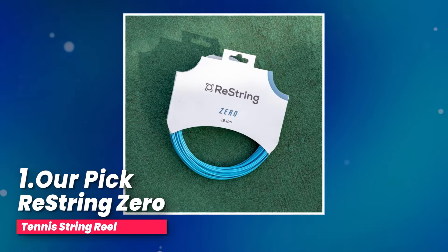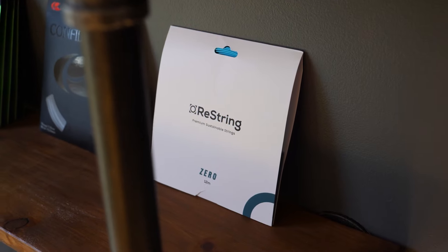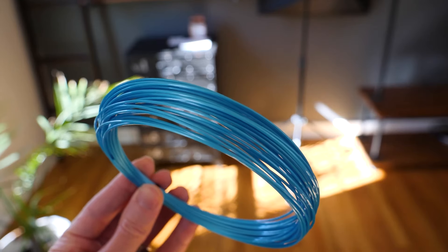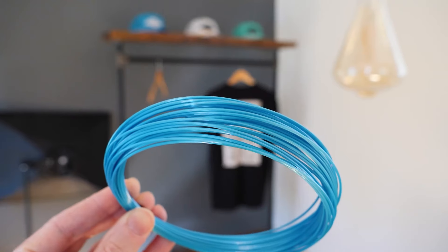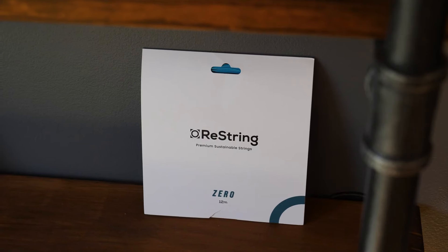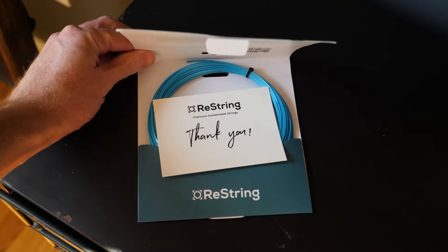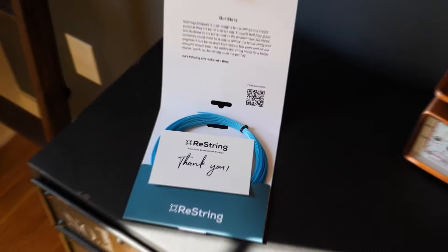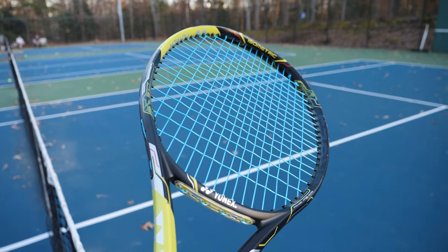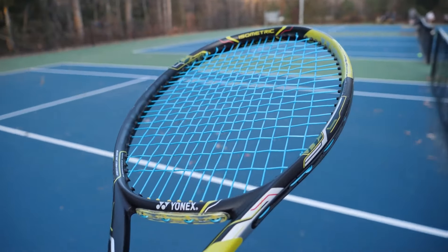Number one, our pick: ReString Zero Tennis String Reel. If you're a tennis enthusiast, you should consider trying out this 200 meter (660 foot) reel of Zero tennis string. This string is specifically designed to give you the best grip on the ball, unmatched snapback, and long-lasting playability. Think about those times when you want to hit the ball with all your might and add a wicked spin — that's exactly what this string is meant for. The Zero String is perfect for players who like to play aggressively, gripping the ball tightly to beat their opponents with sheer power and incredible spin.